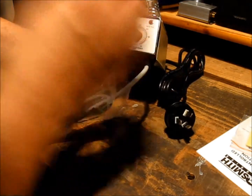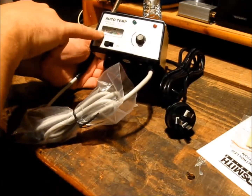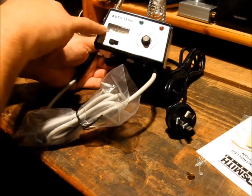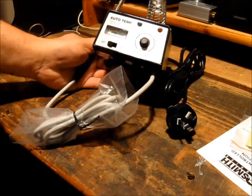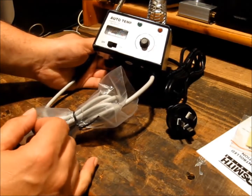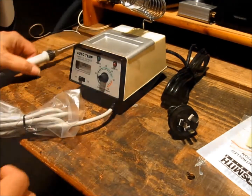I like the fact that it's got a temperature meter on the front. This is something the T2000 didn't have from memory — it was just a dial and you hoped for the best. I'll just plug it in and see how we get on.